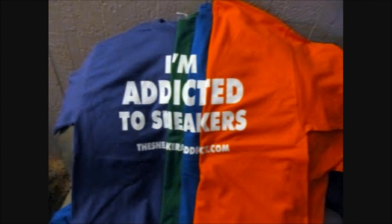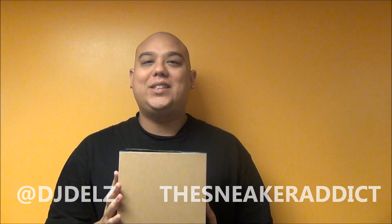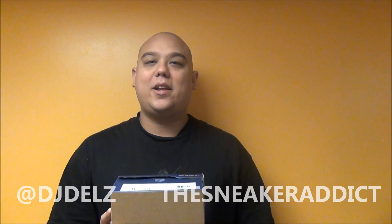I'm an Attic for Sneakers. What's good, back up in the building. YouTube.com forward slash the sneaker addict. I go by the name of DJ Delz.